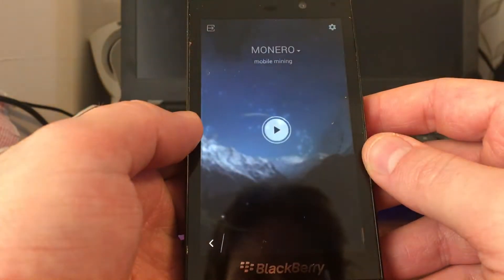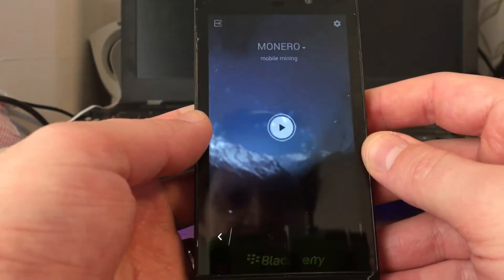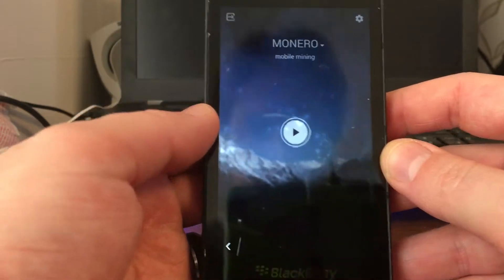Sorry about the quality of the screen — this one fell into some kind of liquid of some sort.